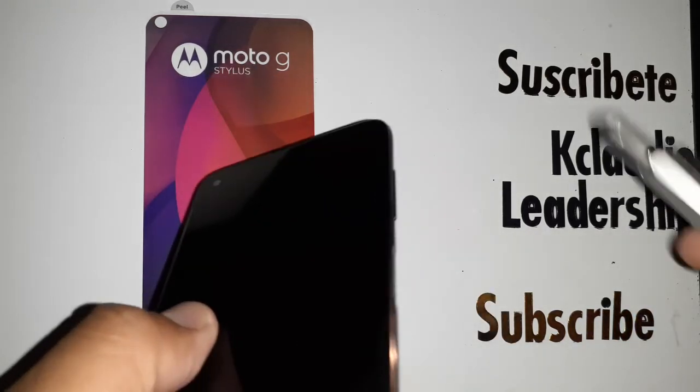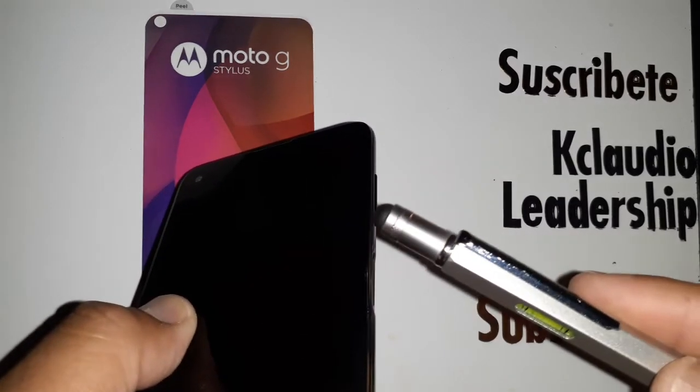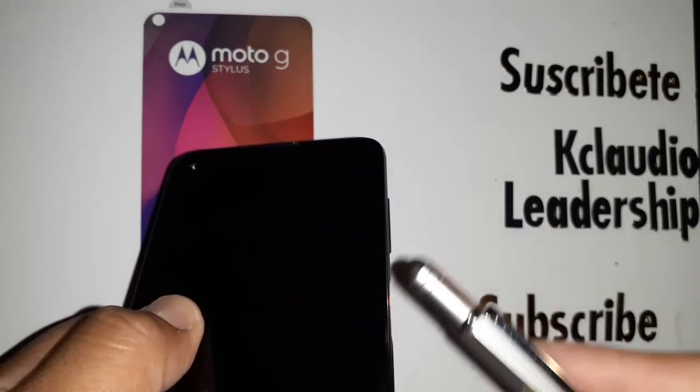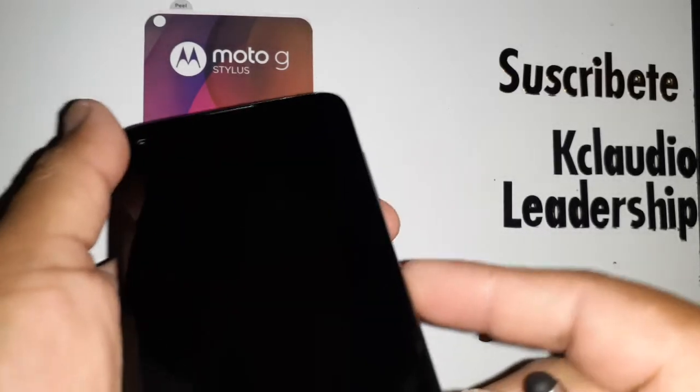Start with the phone powered off. You're going to use the Volume Down key and the Power key — hold and press these two buttons for about two seconds. You'll see a recovery menu on the screen; release both keys immediately and go from there.